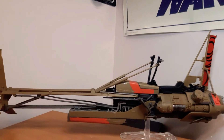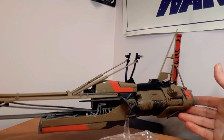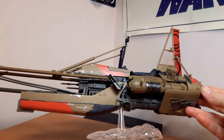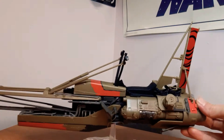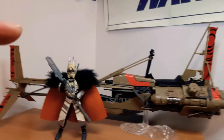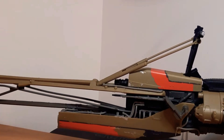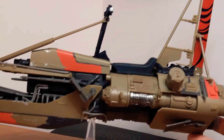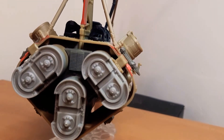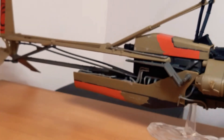Next, the Black Series Enfys Nest Swoop Bike - an excellent, excellent vehicle. I'll leave a link to the Review Greats I recently did of this, because this thing is an absolute beast. Look how big that is - the detail, everything about it is just fantastic. It was something I was hesitant about until I got it, took it out of the box, and absolutely fell in love with it. It obviously comes with Enfys Nest as well. Review Greats are updated re-reviews of older stuff when I didn't have everything to do decent quality videos - highly recommend checking that out.